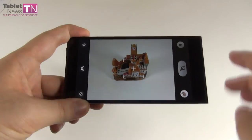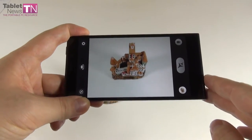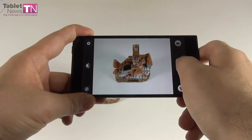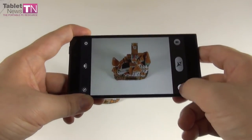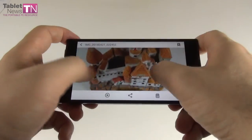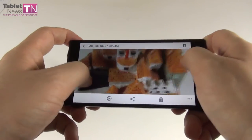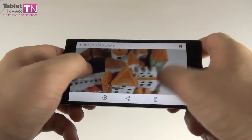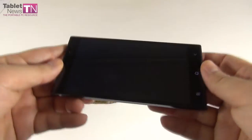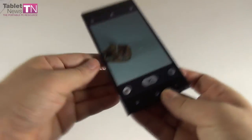That's the regular camera app. Let me take a picture of this castle and analyze it. We get a good level of detail — you can zoom in a lot on a 16 megapixel shot with pretty good illumination and good brightness.